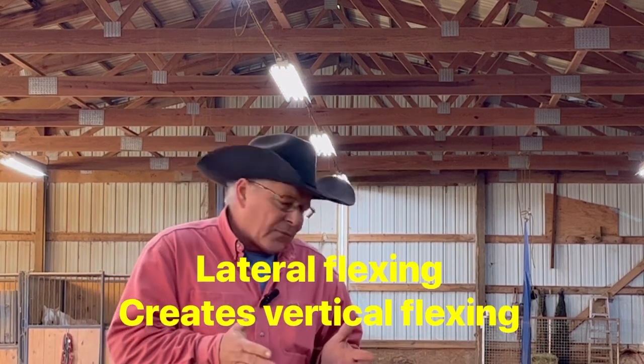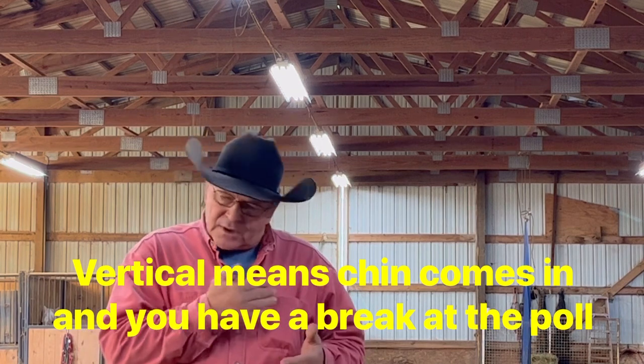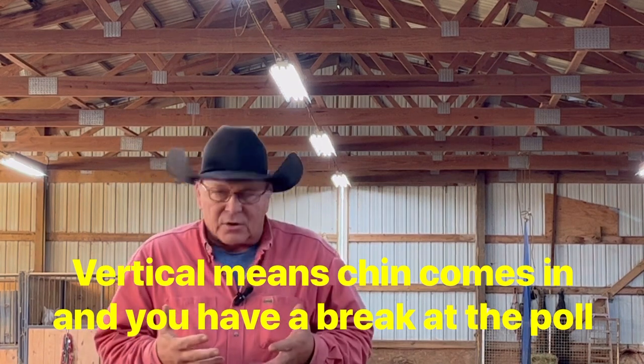Lateral flexion will get you vertical flexion. Whenever you get that vertical flexion, it gets the whole horse soft. Keep working on your rib cage and hips — that's going to get them soft. Always be flexing on them. If you'll get those horses soft, supple, light, and giving, your head problems are going to disappear.